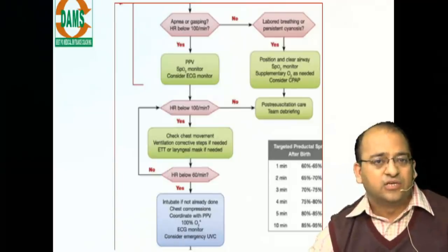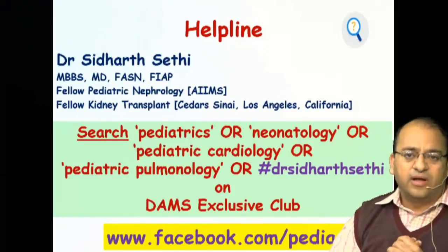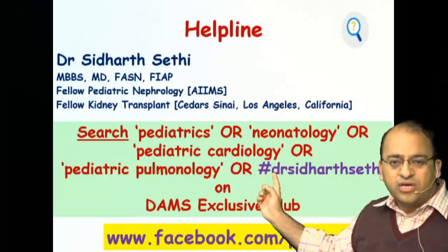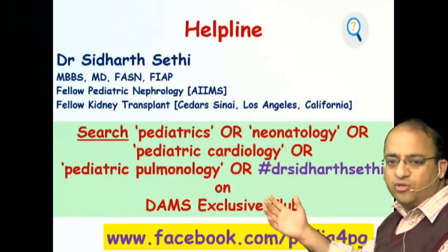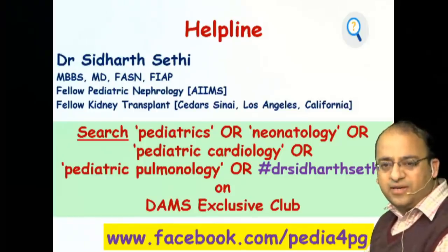Please remember this algorithm. My name is Siddharth Sethi. If you've been following us on Facebook, look up the hashtag Dr. Siddharth Sethi on the Dams Club for updates. I also have a Facebook page called PDF4PG. I wish you all the best — thank you.